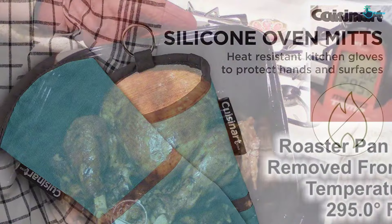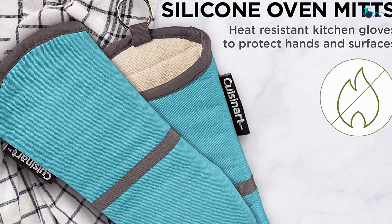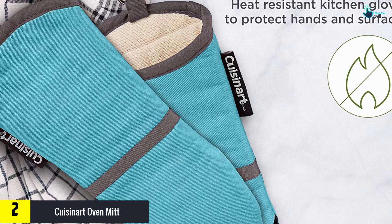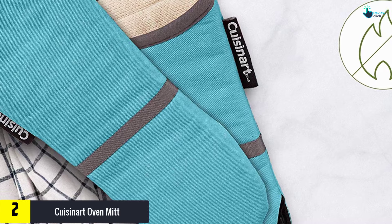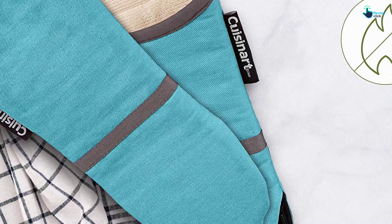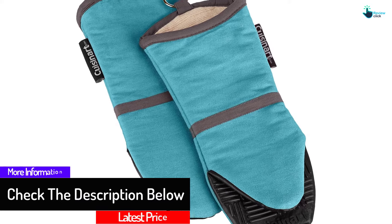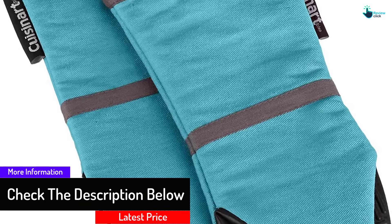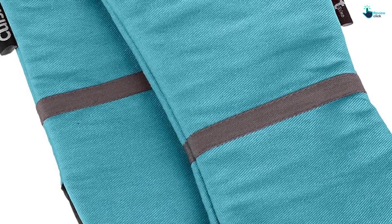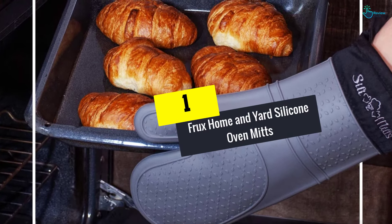At number two, we have the Cuisinart oven mitt. A common entrant in top ten best oven mitt reviews, this mitt by Cuisinart has the highest heat resistance in our list. They can handle temperatures as high as 500 degrees Fahrenheit, thanks to the high quality silicone rubber and cotton material. The outer silicone surface is also water resistant and non-slip, while the interior lining is made from thick cotton.